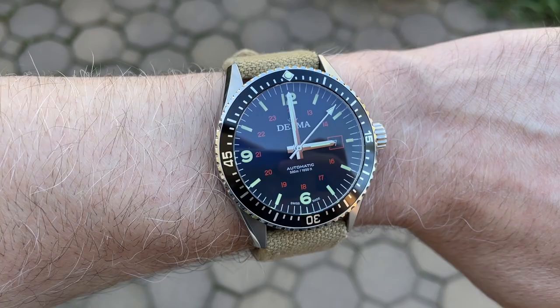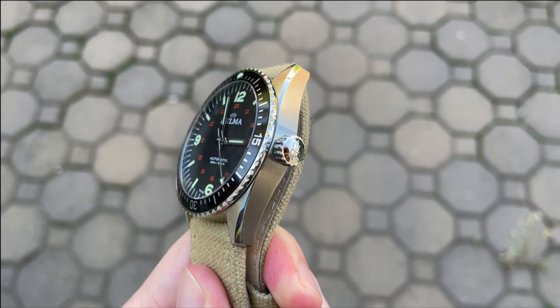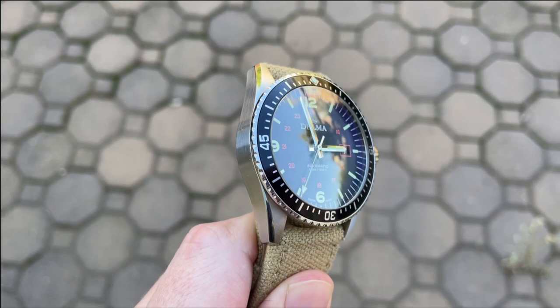For pros, this watch is kind of a spec monster. It has all the bells and whistles such as a screw-down crown, 500 meters of water resistance, a sapphire crystal with AR coating on the front, a sapphire crystal on the back, and more. I also really like the large crown — it has a very buttery smooth action. The dial is very legible, and the bezel has a very good action as well.